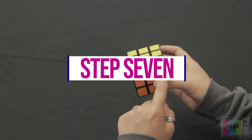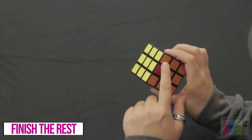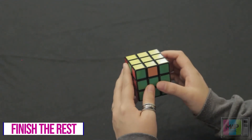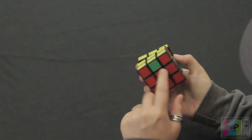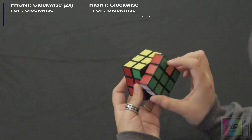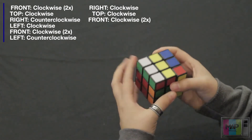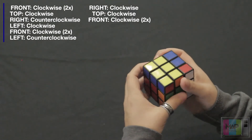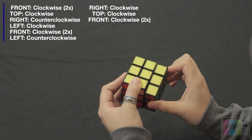Now we're going to look at this top layer. We can see that one side's already been solved and these corners match colors. If you have one side that's already solved, you want to hold that side away from you. We're going to put these pieces back where they belong — this green piece here, this orange piece here, and this red piece over here. Hold the solved side away from you: front side twice clockwise, top side once clockwise, right side counterclockwise, left side clockwise, front side clockwise twice, left side counterclockwise, right side clockwise, top side once clockwise, and this front side twice clockwise.